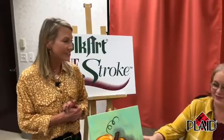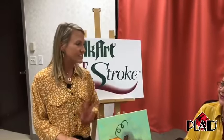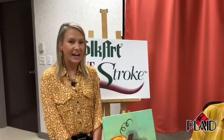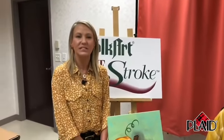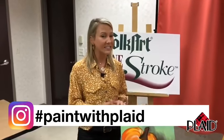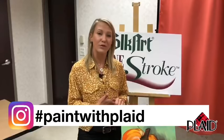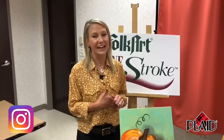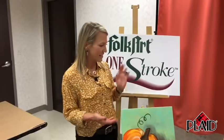If you have questions, we'll try to take a peek and answer them live with Donna. If not, we'll get to them right after the broadcast. Don't forget to hashtag your paintings with hashtag paint with plaid. You can check out more content from Donna and Plaid and Folk Art One Stroke on our YouTube channel or Facebook page, Plaid Crafts. Let's get started.